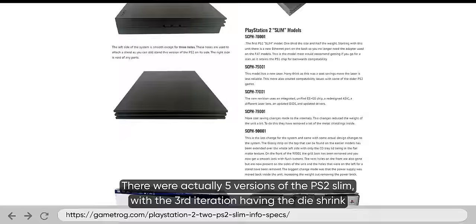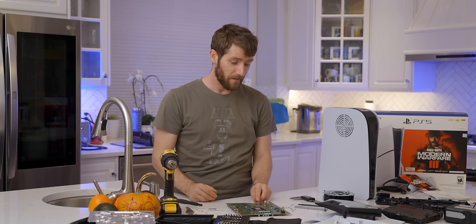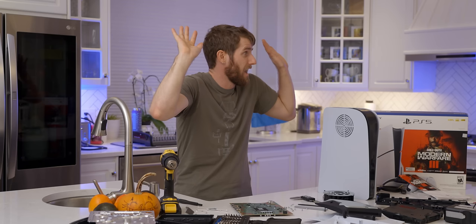Historically, every other PlayStation Slim model came with a node shrink and a power improvement. The PS2 went from 200 nanometers all the way down to 90. PS3 went from 90 to 45. PS4 went from 28 nanometer to 16 nanometer. It looks like with this, we get nothing other than everything we talked about already — which again, I see a lot of people kind of hating on, but a bit more storage, no louder, it's smaller, extra USB-C. I like it.